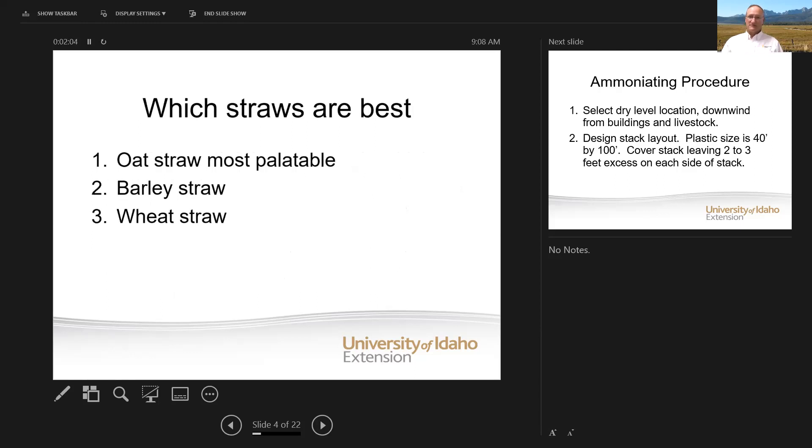So which straws are best to ammoniate? Oat straw would be most palatable for cattle if you're feeding it plain — oat straw is the most palatable. Barley straw would be second and then wheat straw would be third in terms of palatability. It's the same way if you're going to ammoniate: oat straw would be best, barley straw second, and wheat straw third.